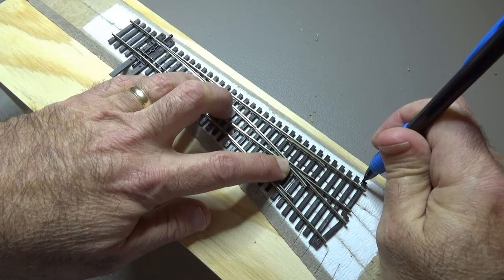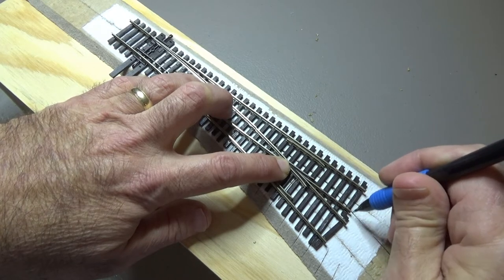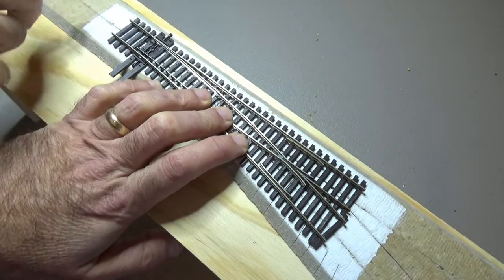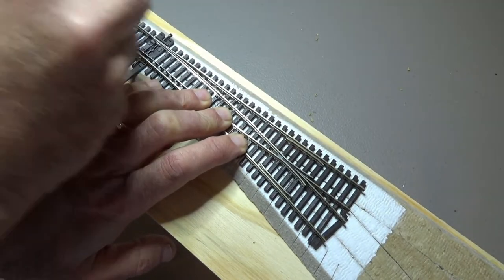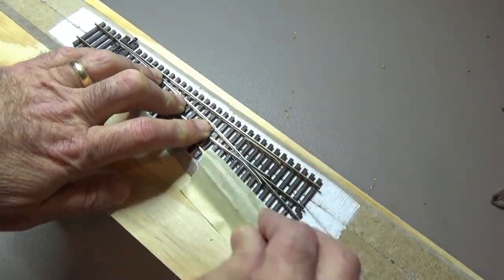First, figure out exactly where you want the turnout to be located — not just in the ballpark, but exactly where you want it placed. Once you've checked everything, mark enough of the outline of the turnout's rails so that you can reposition it back to the same place. We'll use our custom jig to help drill the mounting holes in the correct position. With the turnout in its exact position, tape it so it won't move.